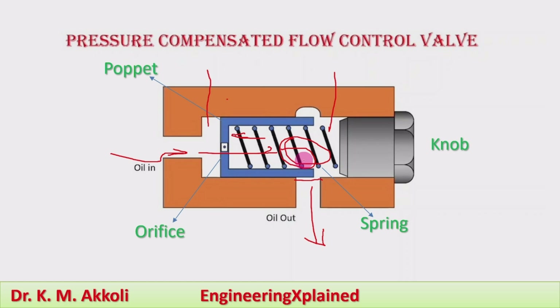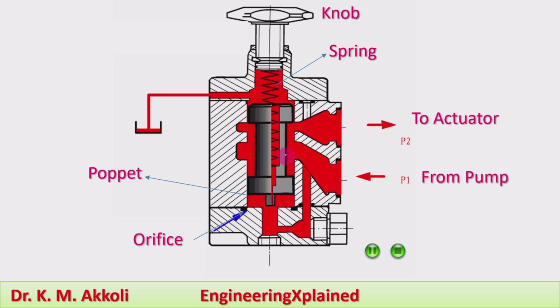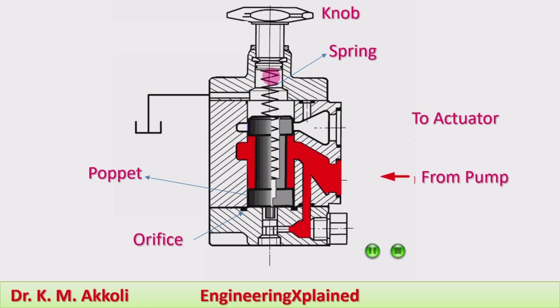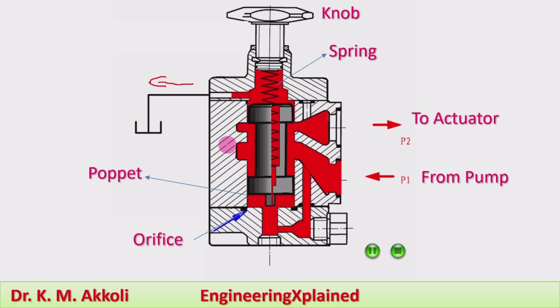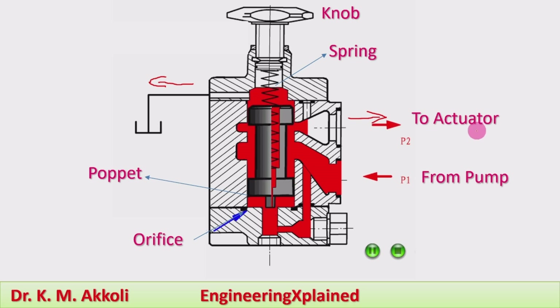With the animation, we can see the same working again. When the pressure increases, the poppet moves and the spring gets compressed. After compression of the spring, some part of the flow is directed to the tank and the required flow rate continues to the actuator. We can see the flow entering from the pump through the orifice, through which the actual flow takes place.